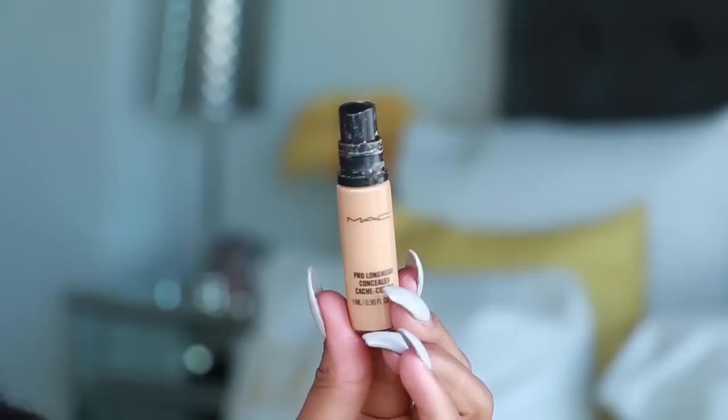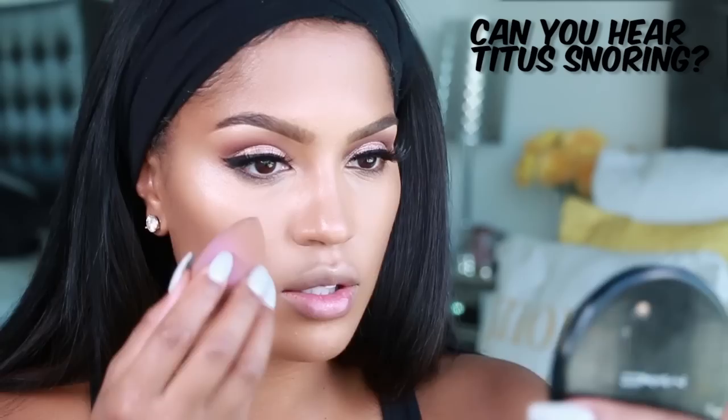Once that first concealer is dry, with that same sponge you're going to use your second concealer — yes, two concealers, people! I'm using MAC Pro Longwear in NC42. This long-wearing concealer is just going to make sure the under eyes look professional. You can definitely just do one concealer and call it a day, or you can add two and be extra. I'm always down to be extra.